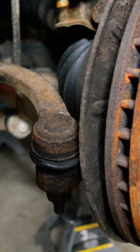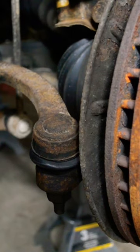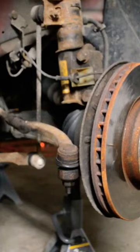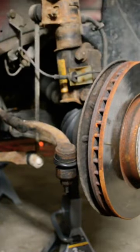Now take a listen to the noise that mine was making. If there's not play in your tie rod like you see in the video, I would check your end links or your lower ball joint.